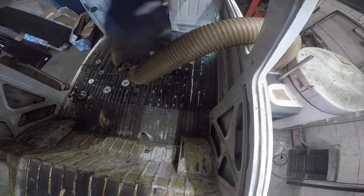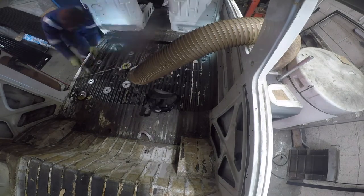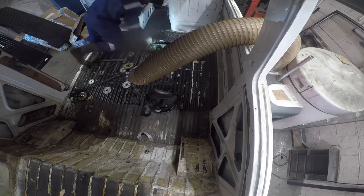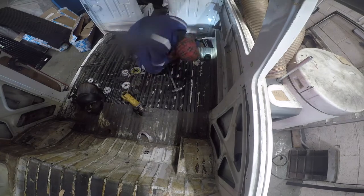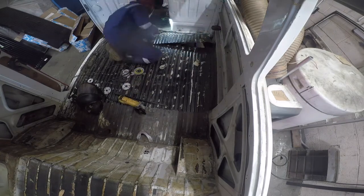Now I'm taking up the floor. I'm not taking too much time over this as we're going to be replacing all the cross members anyway, so there's no point removing the floor from the cross members — I'm just sort of taking it out in between them.